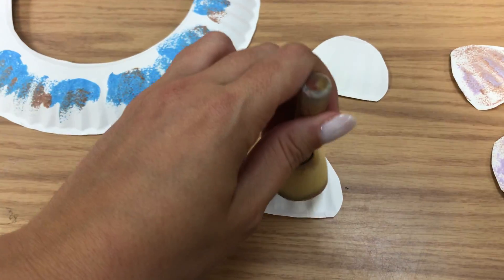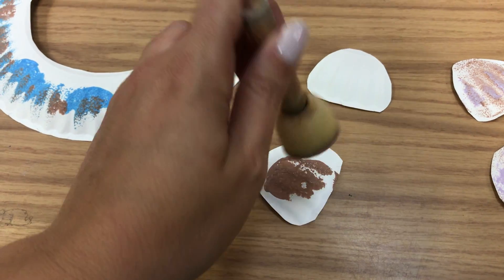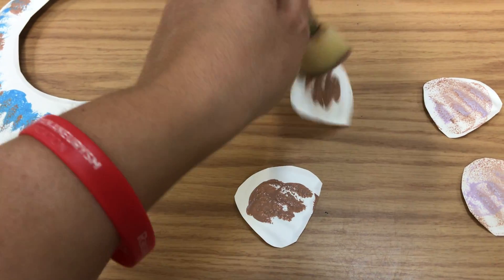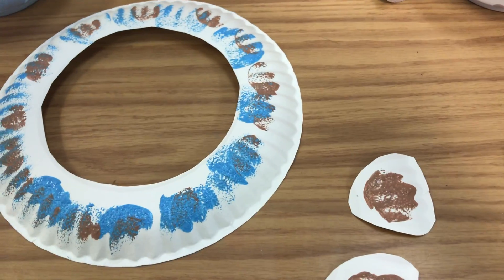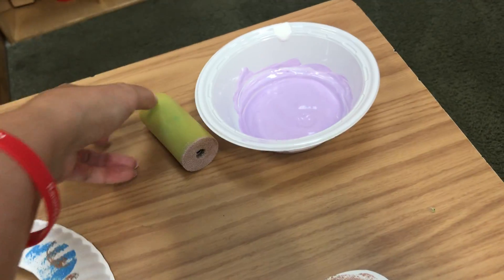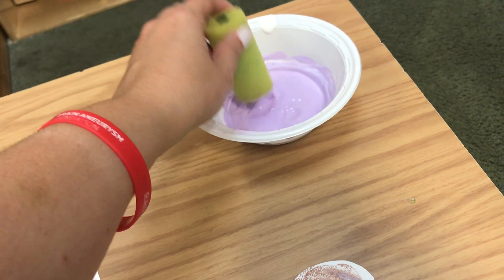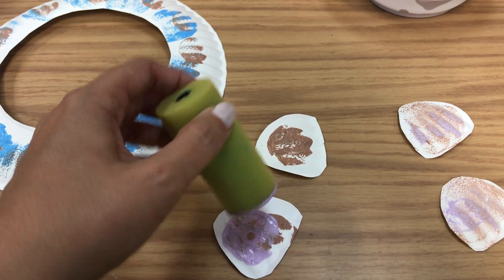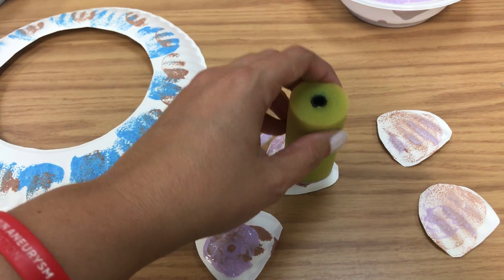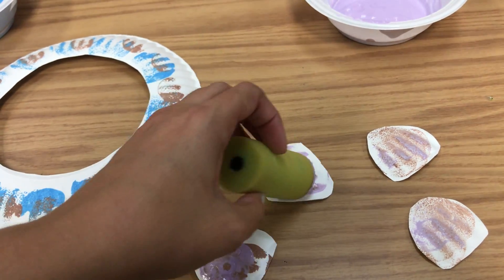Then have them dip in the brown again and go over to their seashells. They can just pat their seashells with the brown. Then they can pick purple - or whatever color you choose - and do some purple on top, or they can just leave it all brown, however you choose to decorate yours.